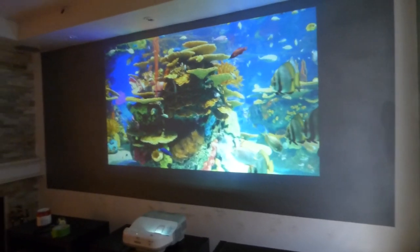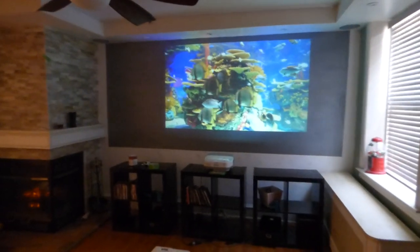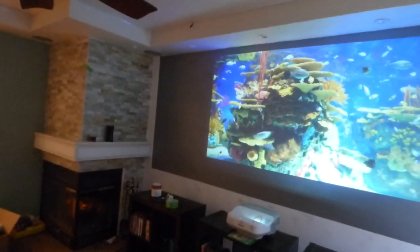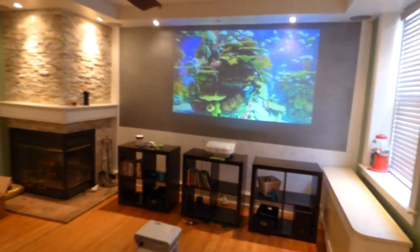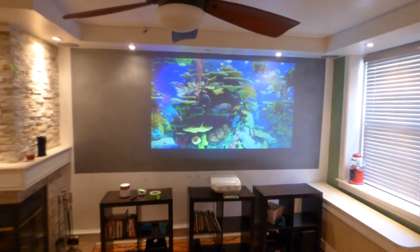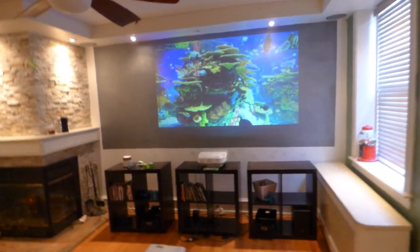You have an ultra short throw projector, so a lot of people have been asking me: what does the screen look like on an ultra short throw projector? And now you see how the screen reacts. Before my time runs out, I'm Kenneth Burr from Crystal Edge Technology Screens, using smart technology gain. Hope you enjoyed the video demonstration. I'd like to thank you all for watching.